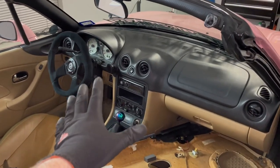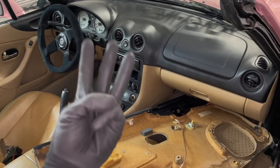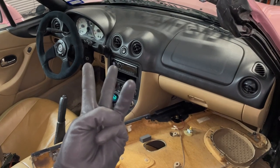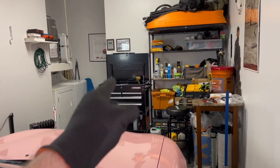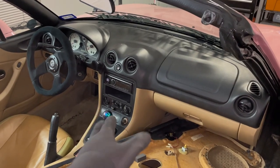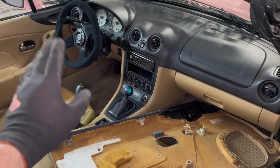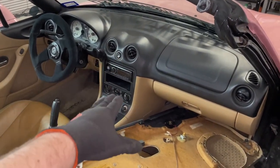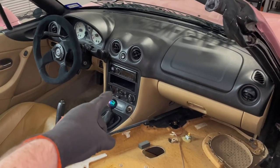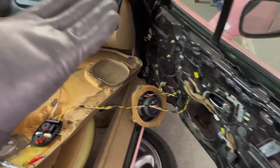Quick update: the double-din radio that I put in did not work. I don't know if it didn't have enough power, the harness isn't quite right, or — and I think this is what we're looking at — the double-din radio actually doesn't work anymore and it's toast. So I went ahead and connected the rest of the wires that were in there, this was a little over a week ago, but finishing connecting out the wires behind the radio and plugging everything in didn't fix the speakers on the passenger side either.